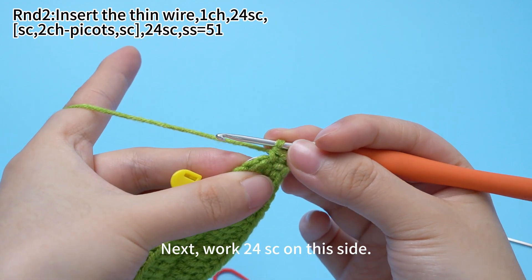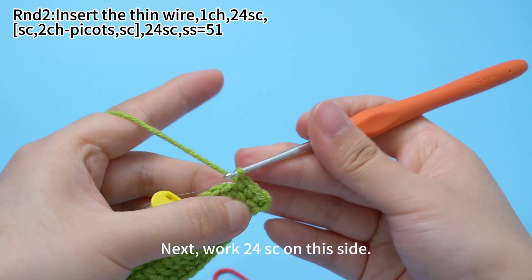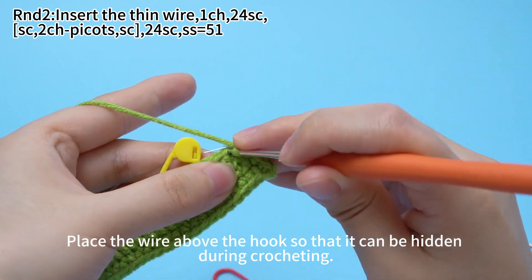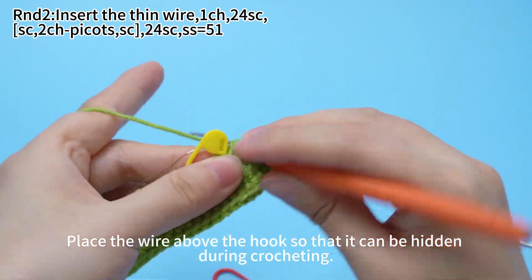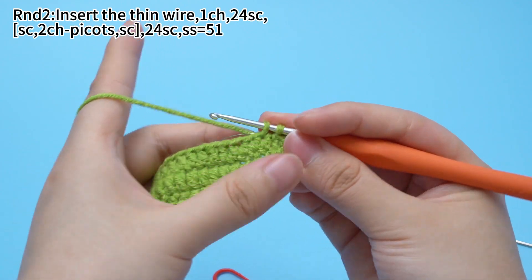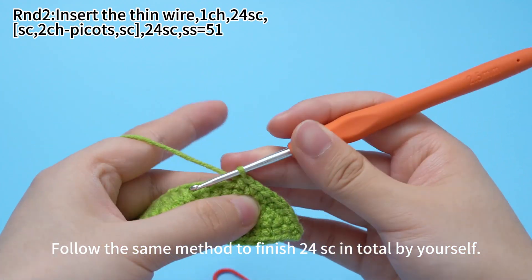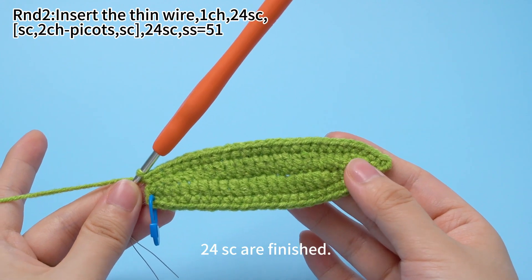Next, work 24 sc on this side. Place the wire above the hook so that it can be hidden during crocheting. Follow the same method to finish 24 sc in total by yourself. 24 sc are finished.